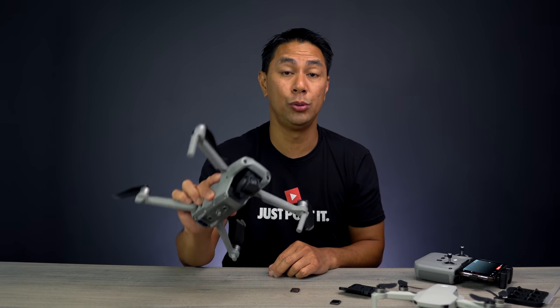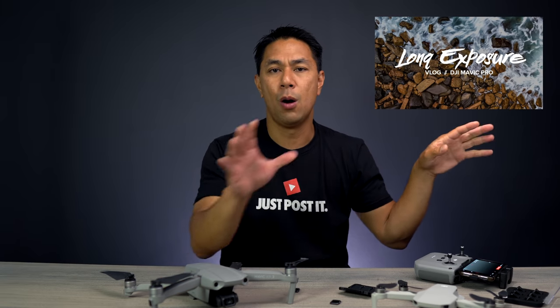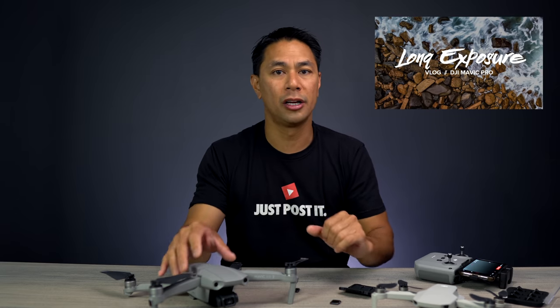I also have a bunch of videos on how to shoot long exposure photography on my channel. Check out that playlist above and down below — I'll walk you through step by step what I do and how I shoot long exposure photos.